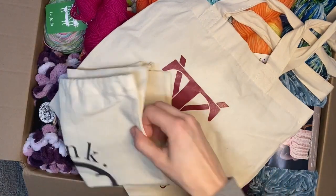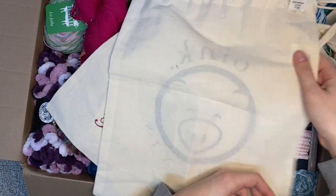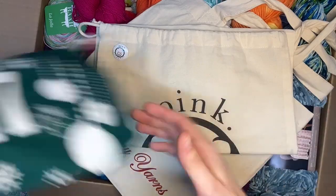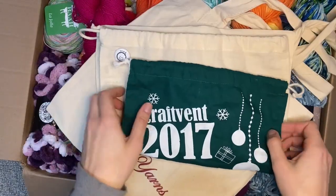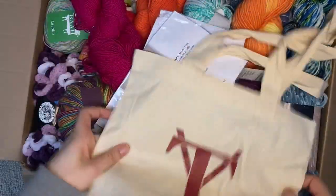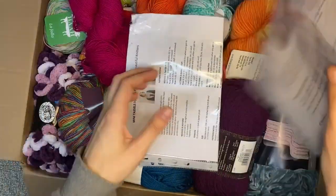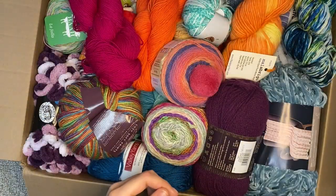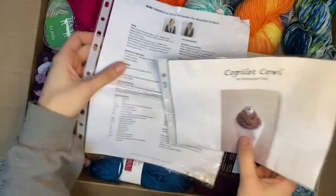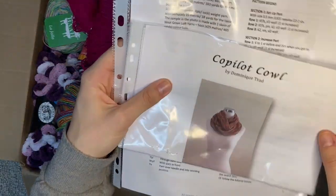We have a project bag, another project bag - wink pigments, cute! The kids will love these because right now we're just using plastic bags or they're just putting it into their backpack. Here's another one, it's like a tote. Trilogy yarns - sweet. And some patterns: this is a cowl, co-pilot cowl, and then another scarf-looking thing.